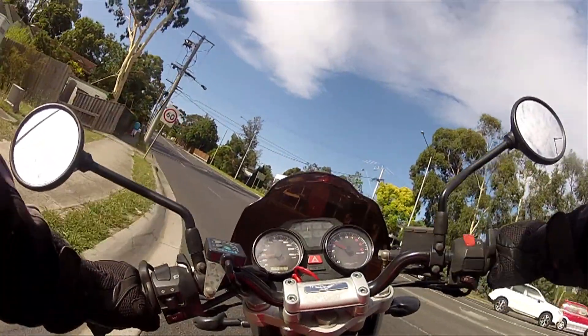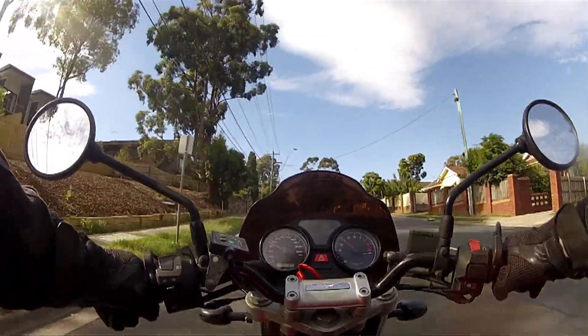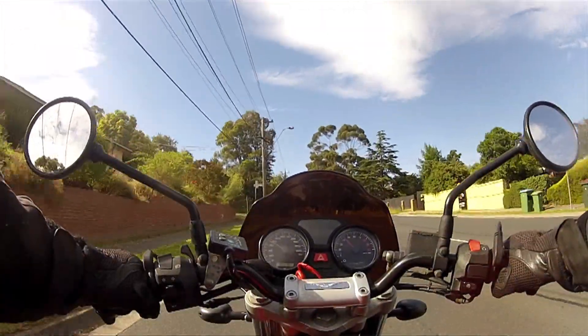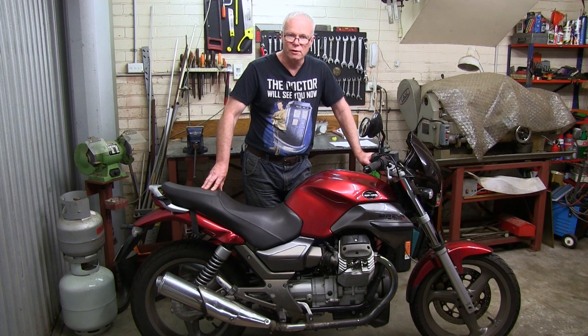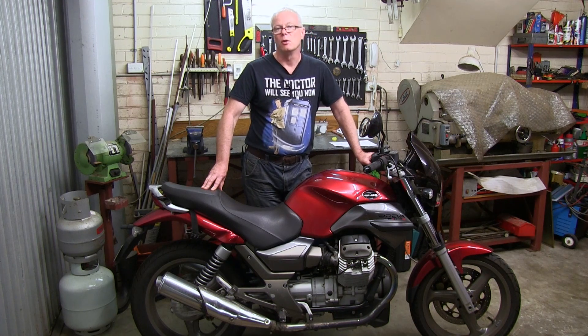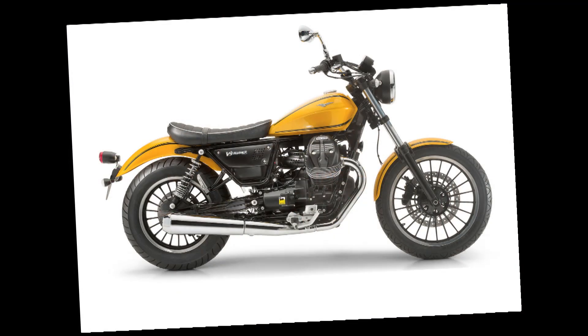There have been very few issues with it. The original design this is based on is the V35, a 350cc frame and engine designed by Lino Tonti, who also designed the Tonti frame used in the V7 Sport, the S3, the S, the Le Mans 1 through 2 and 5, and the Californias of that era. Lino Tonti had quite a lasting effect on the factory — that original 350 has grown up into a 750 here and is still present today in the new Romas being released by Moto Guzzi.